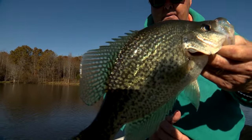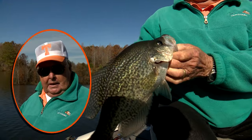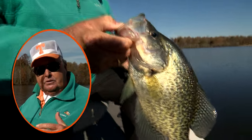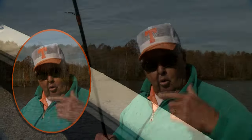It's important to remember — to catch a suspended crappie, you've got to stay constantly aware of the depth that you found them in, the depth at which your jig is swimming or falling, and the speed of your presentation.